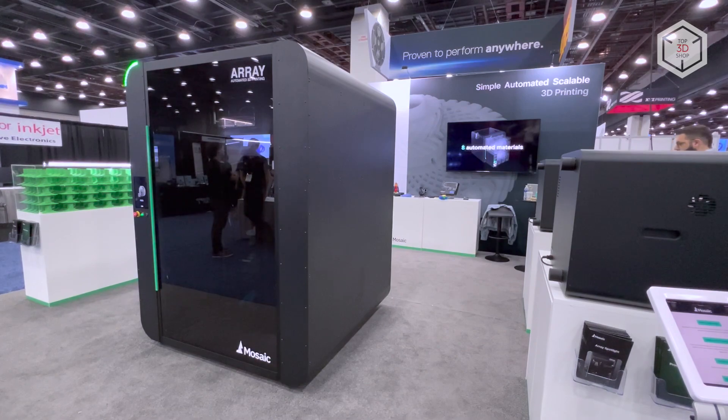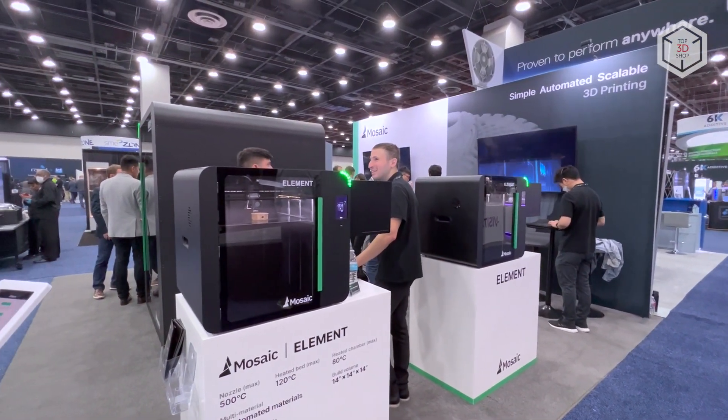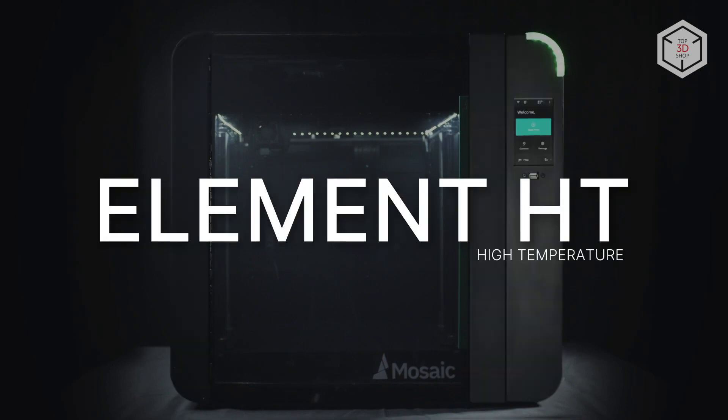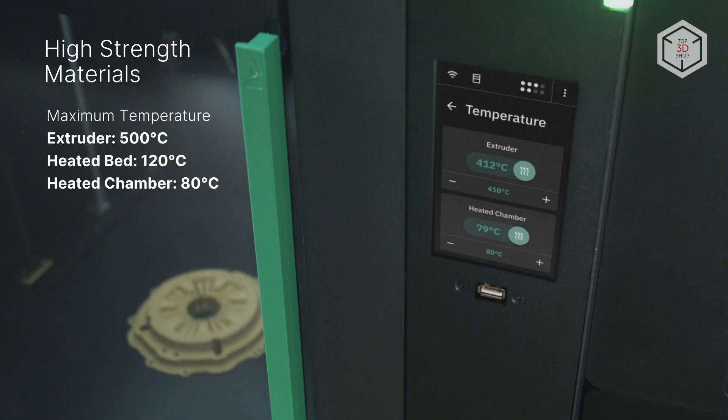The company also offers the Element FDM Printer in two versions. The key differences between the high-temperature Element HT and the base version are a hotend that can heat up to 500 degrees Celsius, a print bed with a maximum temperature of 120 degrees, and a build chamber capable of heating to 80 degrees Celsius.